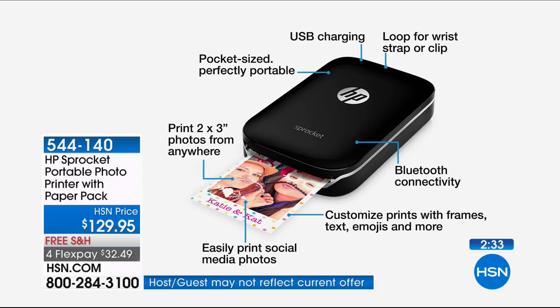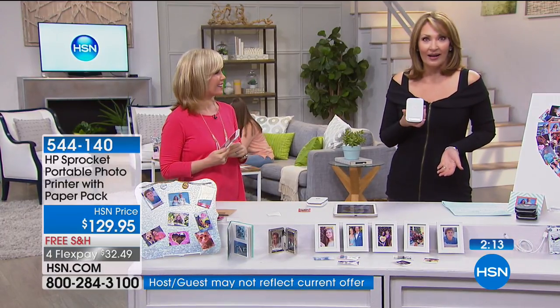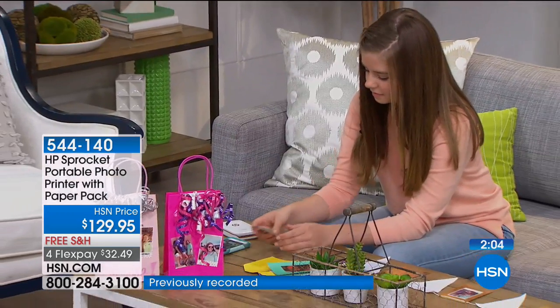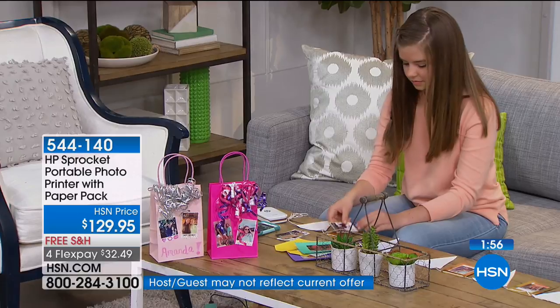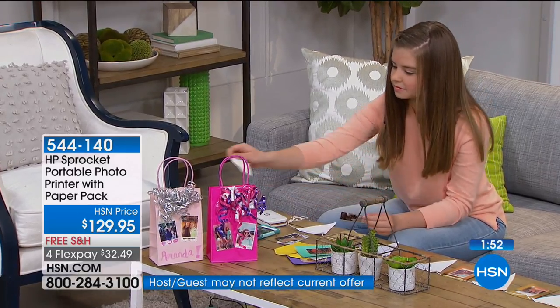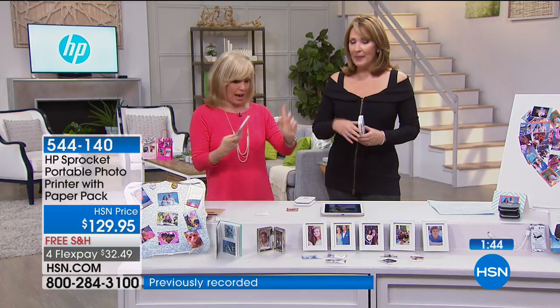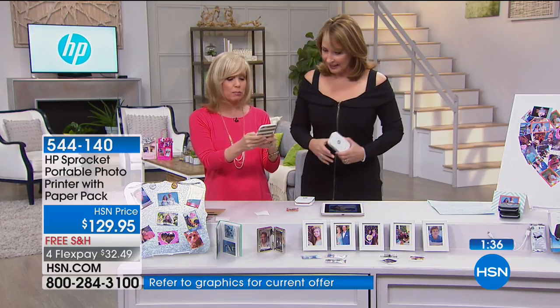Everything is pocket-sized and perfectly portable — USB charging, a wrist strap loop, Bluetooth connectivity all built in. You can customize prints with frames, text, emojis, and social media photos. Julie's daughter is here backstage — their generation loves this. She brought it to her friend's house and everyone thought it was the coolest thing. She even rode her bike to her friend's house with her phone and the HP Sprocket. Their generation just knows how to do all this stuff, but it's easy for us too.